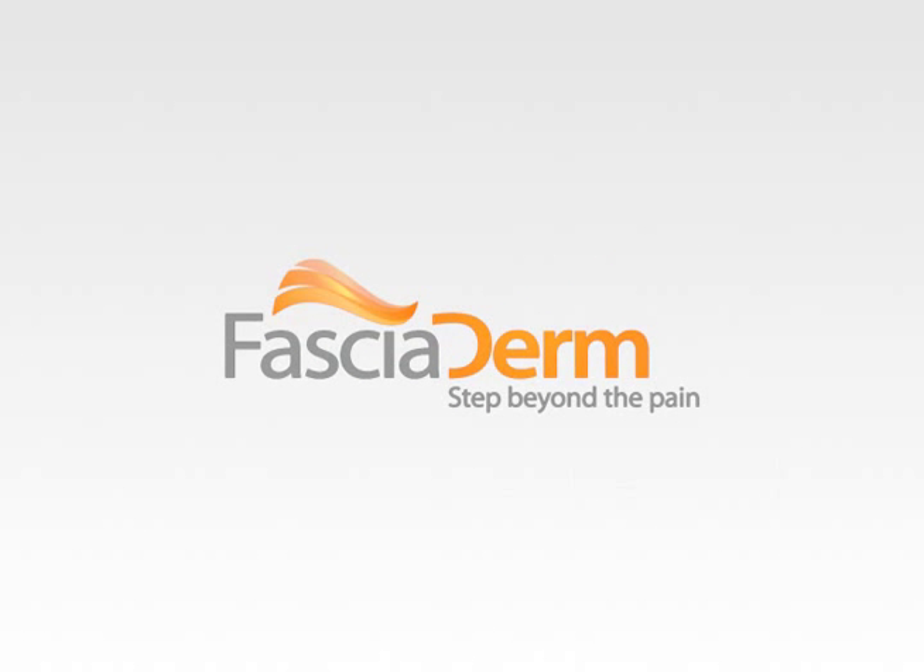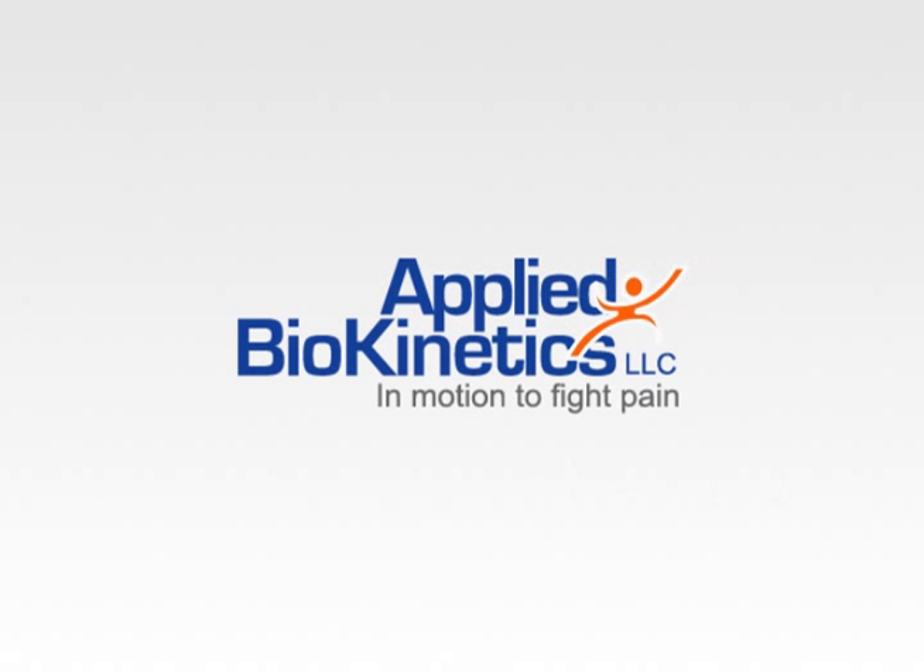Fasciaderm. Step Beyond the Pain. Brought to you by Applied Biokinetics.